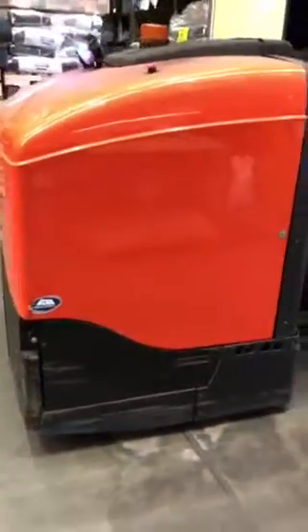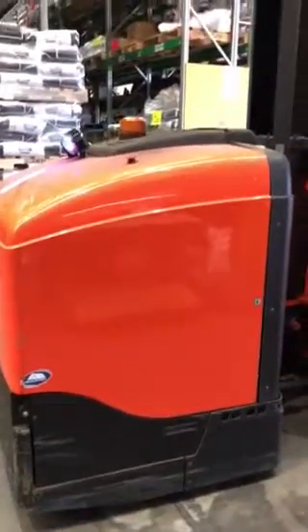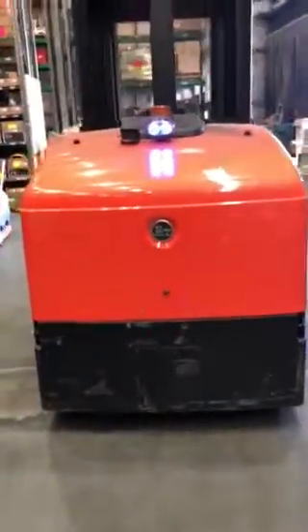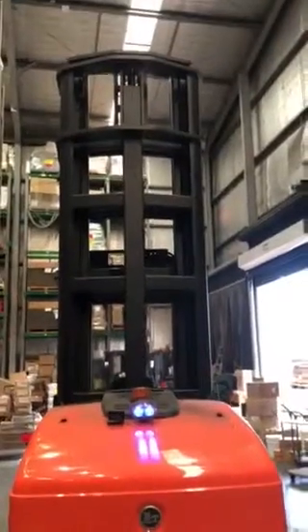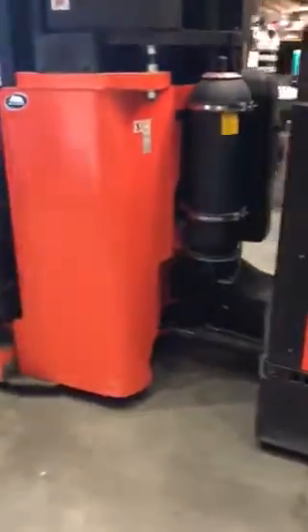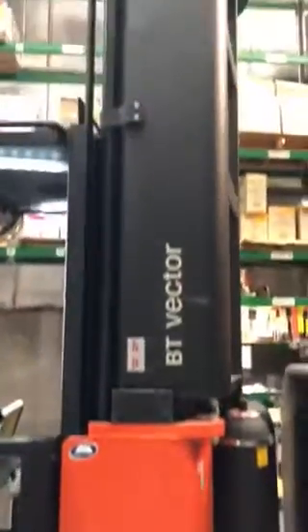You know that robot in the movie Robots — the female old bag that takes in all the stray robots? Well yeah, that's what this machine looks like, and it drives very similar to how she operates.